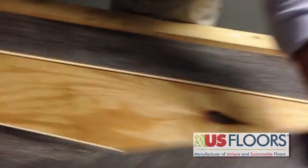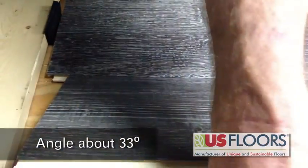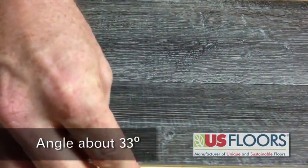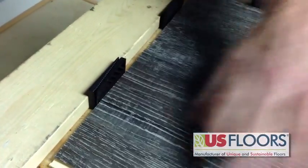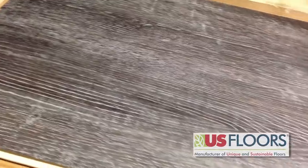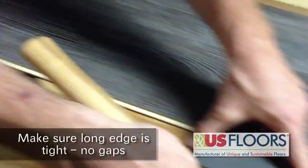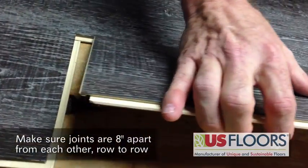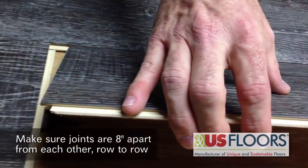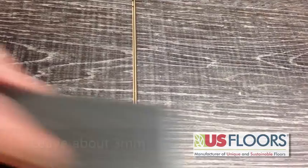Go to your next row. Lock it in at about 33 degrees and drop it. After installation, go back and tap to make sure you have the product installed 100%. Take your next piece, install the long seam at about 3 millimeters, drop it, tap the product, and ensure it's 100% installed.